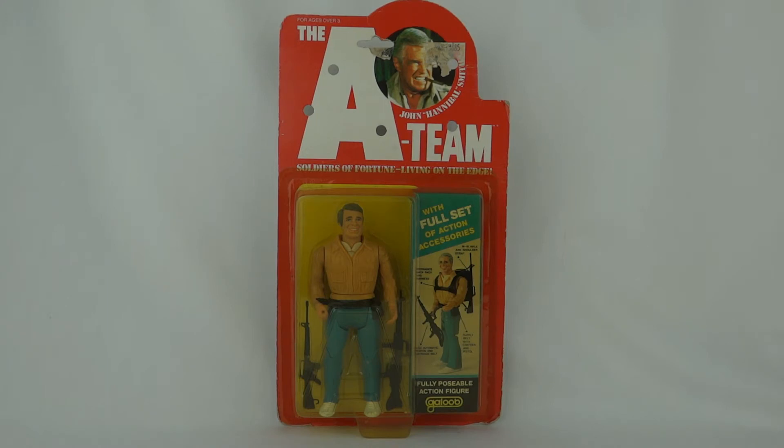Hey everybody, I've got an A-Team figure for you today. This one is John Hannibal Smith from the A-Team Soldiers of Fortune Living on the Edge.